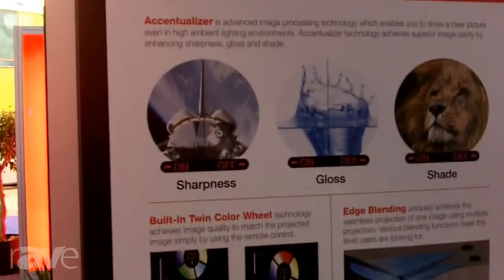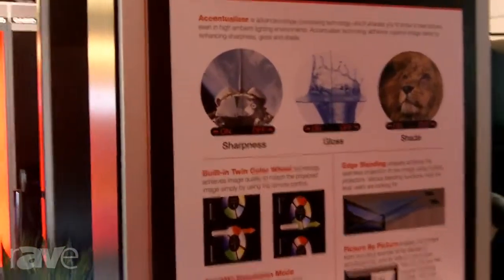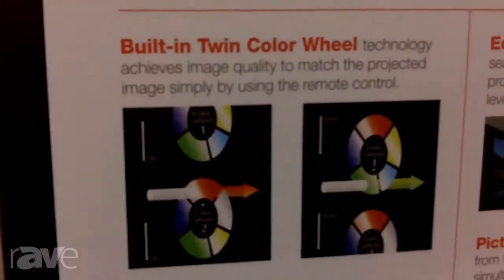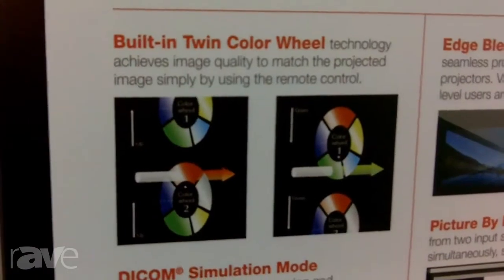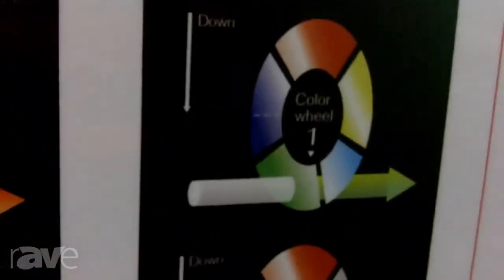The 9000 series is 8,500 lumens and up to 10,000, and it's a two-lamp dual color wheel. The color wheel gives you one setting for video — certified video colors — and the other for presentation. It's switchable from the remote and does it in about 20 seconds, so you can instantly go from a presentation mode to a theater mode right from the remote. No ladders needed.